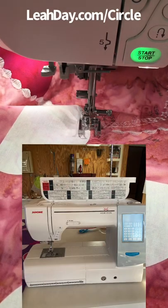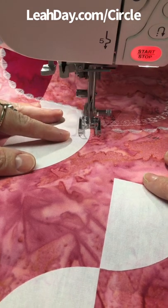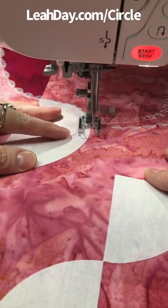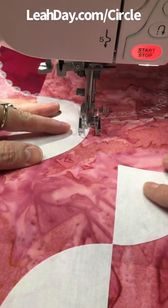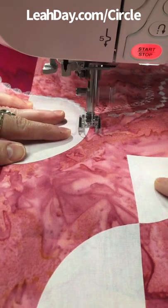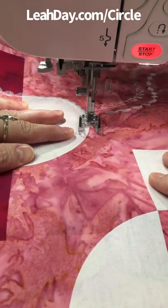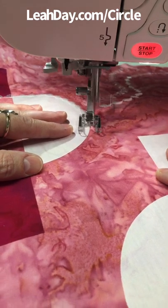I'm testing stitches today on my Janome 8200, using the start-stop button. Testing stitches means I'm just stitching these out on a little mock-up of my quilt. I made this little test sample on a spare fat quarter, and I'm testing it so that I know what the stitches look like and if I need to adjust my stitch length or width.